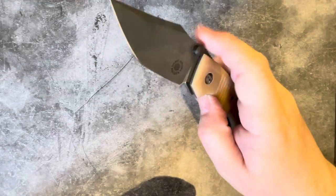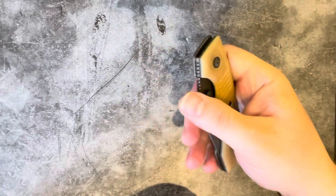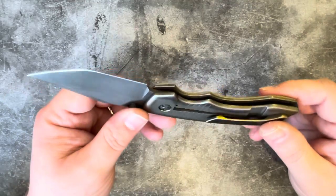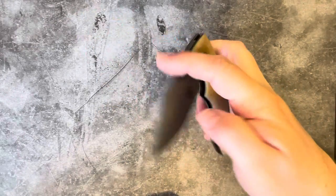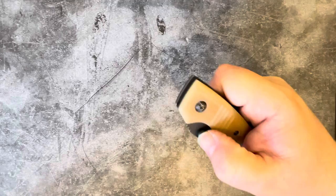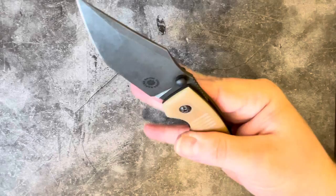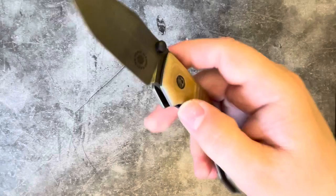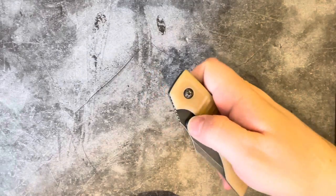For the action: it runs on bearings and has a detent which is a classic frame lock detent system. As David says at the top of his Instagram, 'warning: my knives have strong detents' — and sure enough, this one pops out forward and reverse flick really nicely. You just apply pressure to the thumb stud and it flies out of the handle. It's got really, really good acoustics.